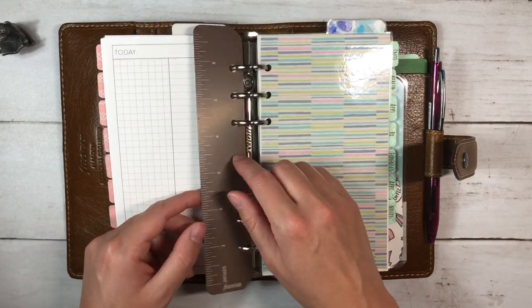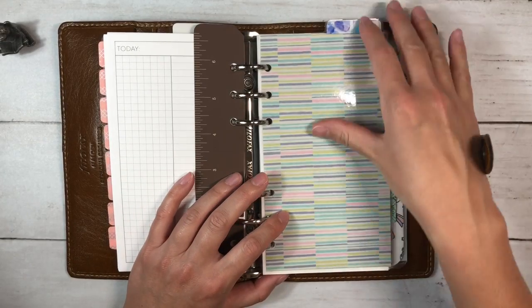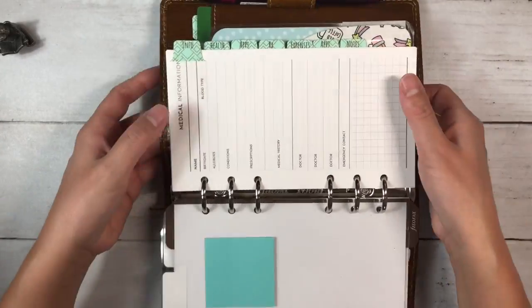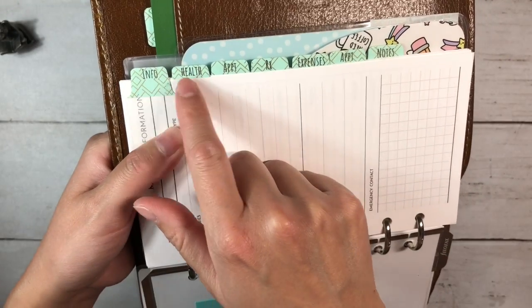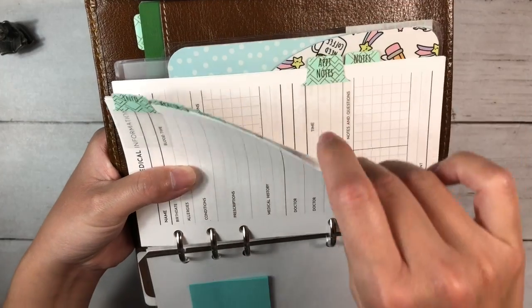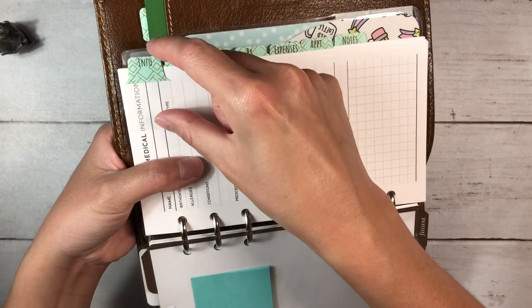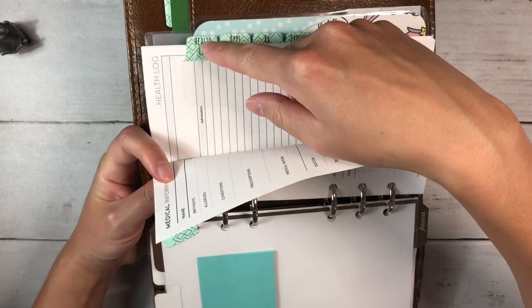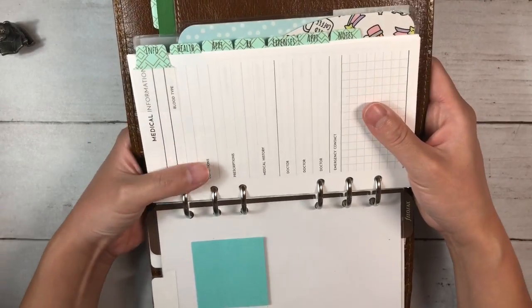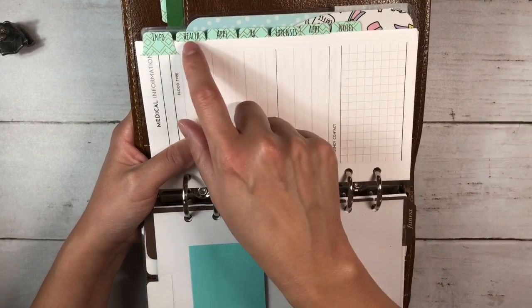The Filofax comes with a ruler, so I've just left it in between our two sections. Then we get to Paul's section, which is exactly the same minus the cycle tab: info, health, appointment log, RX, expenses, appointment notes, and notes. I originally thought I'd be able to put the tabs out farther to see both words when stacked, but it interfered with the pen loop and I didn't like how it looked.